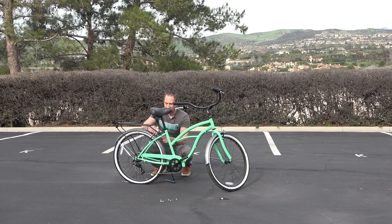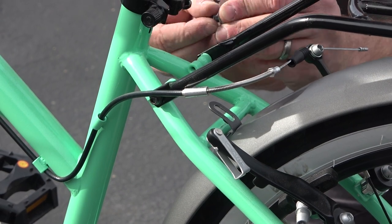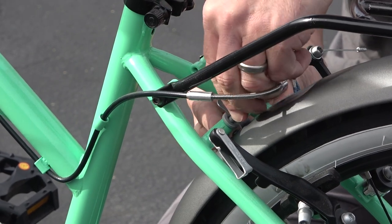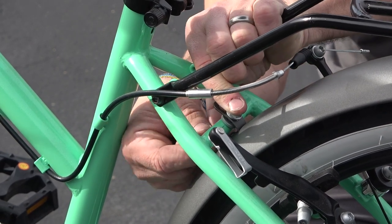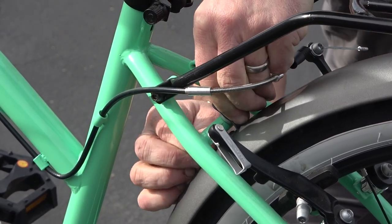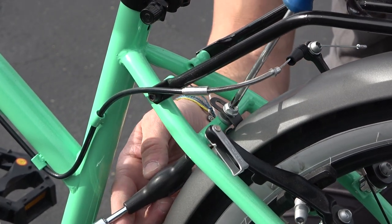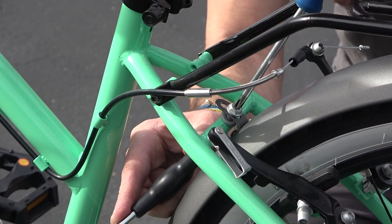Now that we've got the bottom screw in, we're going to attach here with the fender tab. Slide the bolt and a washer onto the tab, then slide the thicker washer through and go through the frame. The order of washers isn't that important — there's a reason for washers but it's not a big deal if you get them in the wrong order. Tighten this with a 10 millimeter socket and the Phillips.